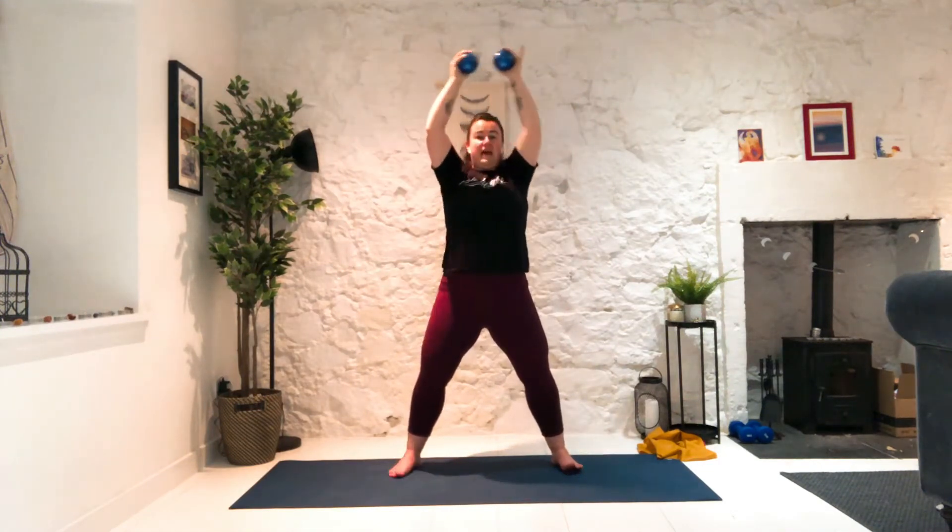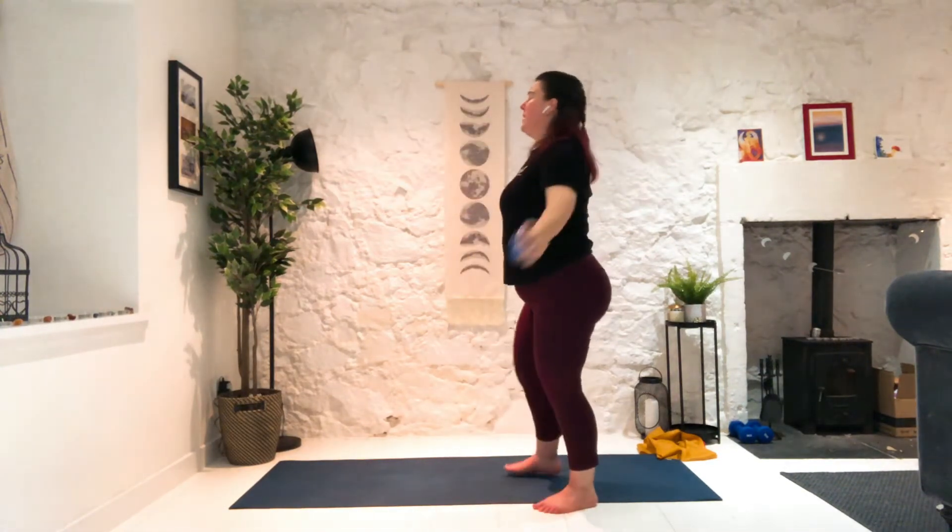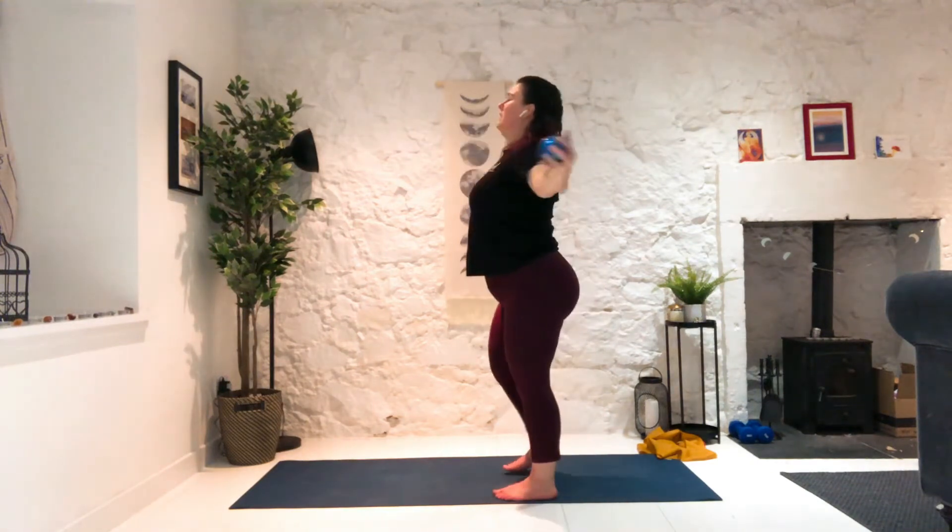Bring it down to the side at shoulder height. Step it in, bring it forward and out. Go for a little walk — keep those arms up. I know arms are probably like 'no,' but stay with me a little longer. Five, four, three, two. Palms forward and bicep curls. Bicep curls almost feels like a bit of a break after all that shoulder work.